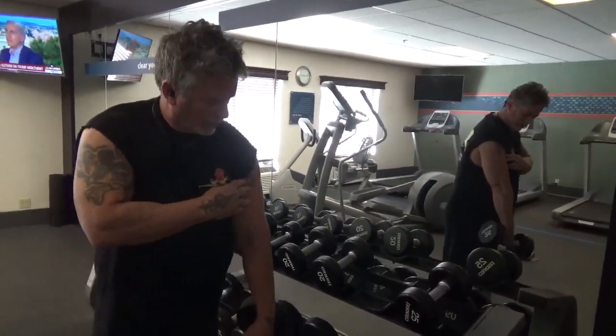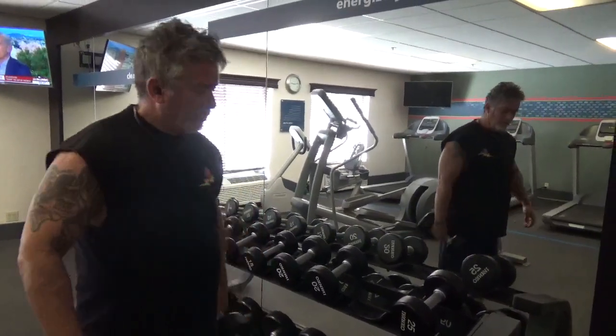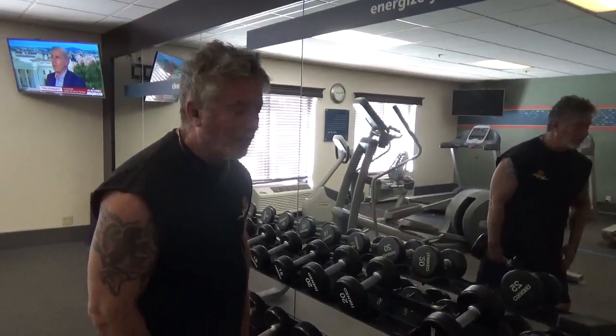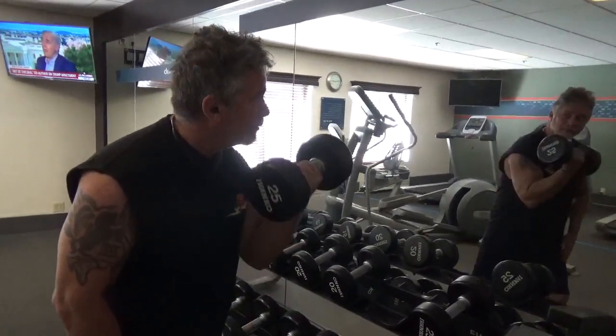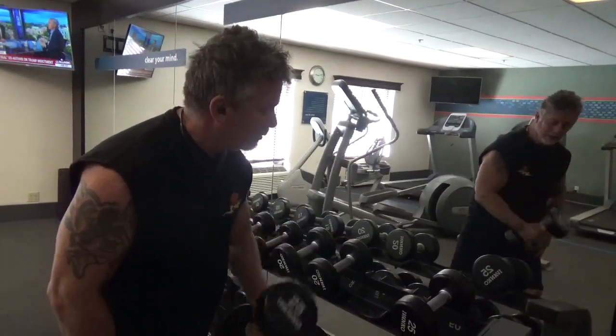I need to work on this part of the bicep and bring that out. Supposedly this does that, so we're going to do it for a while and see what happens. We're going to bring it up on a hammer and then twist it. I'm at 25 pounds — that's my third set in.